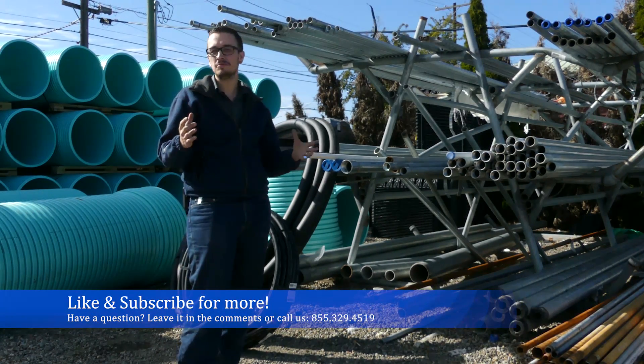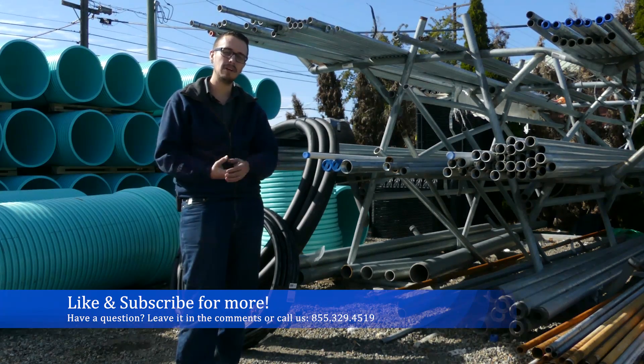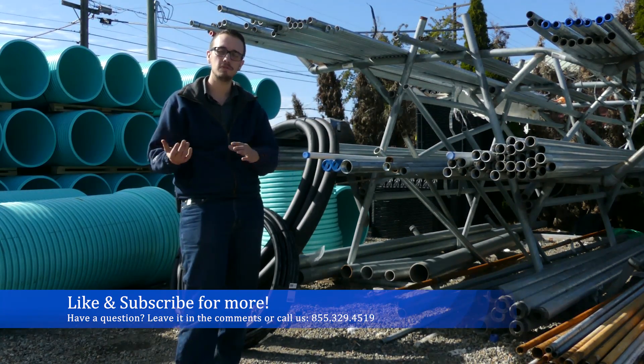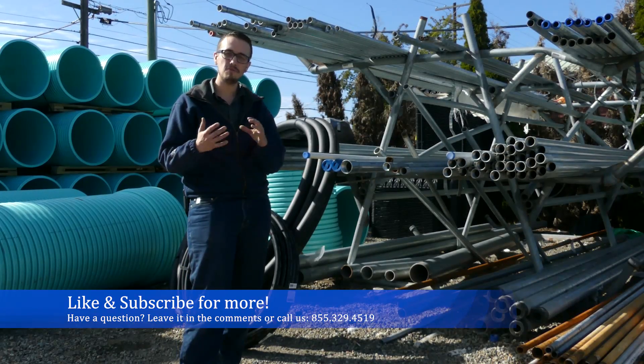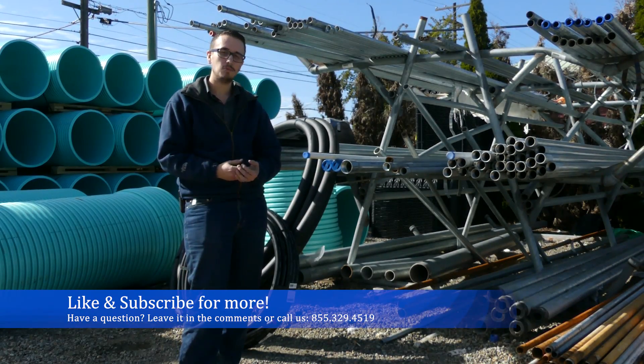So I hope that this video shed some light on selecting drop pipe, or at least gave you some idea of the things to consider when selecting drop pipe. Thank you for joining me today. Don't forget to like and subscribe for more great content, and we'll see you next time.